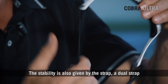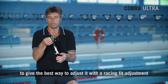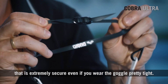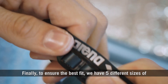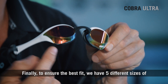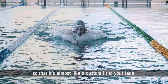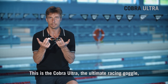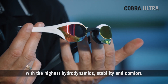Stability is also given by the strap — it's a dual strap to give the best way to adjust it, with a racing fit adjustment that is extremely secure even if you wear the goggles pretty tight. Finally, to ensure the best fit, we have five different sizes of nose bridge with different widths and heights, so it's almost like a custom fit to your face. This is the Cobra Ultra: the ultimate racing goggle, with the highest hydrodynamics, stability, and comfort.